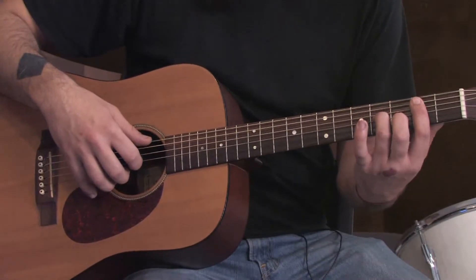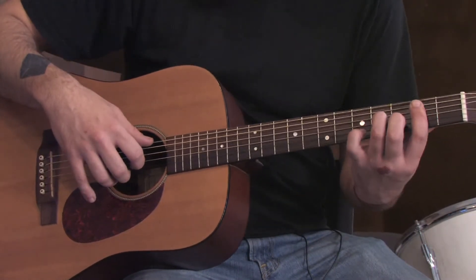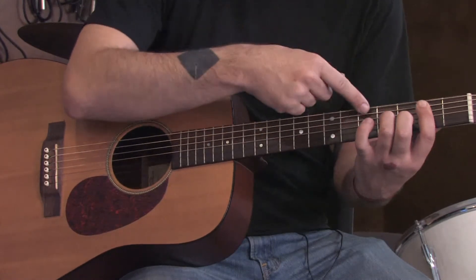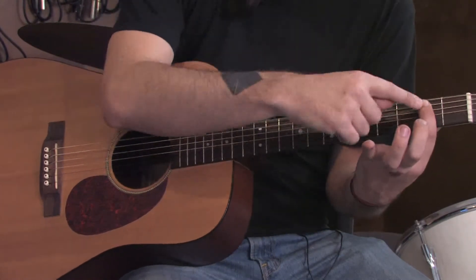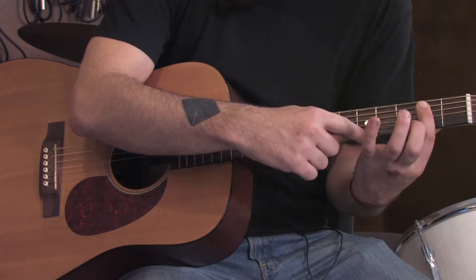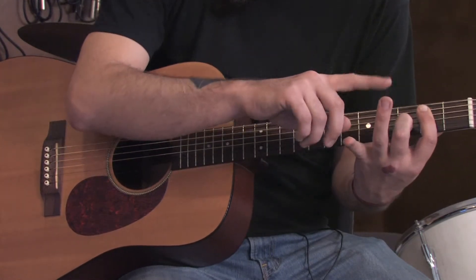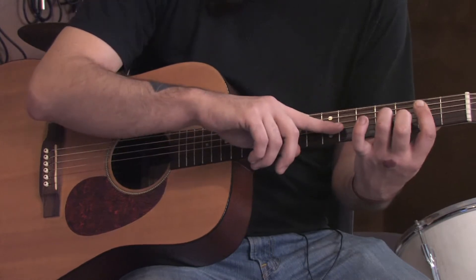The introduction to The Chain has basically the same chord formation with a few little extra bits. We're going to start with the low E string open, bar across the 2nd fret on the rest of the 5 strings. We're going to use our middle finger on the 3rd fret of the B string, and our ring finger on the 4th fret of the G string.